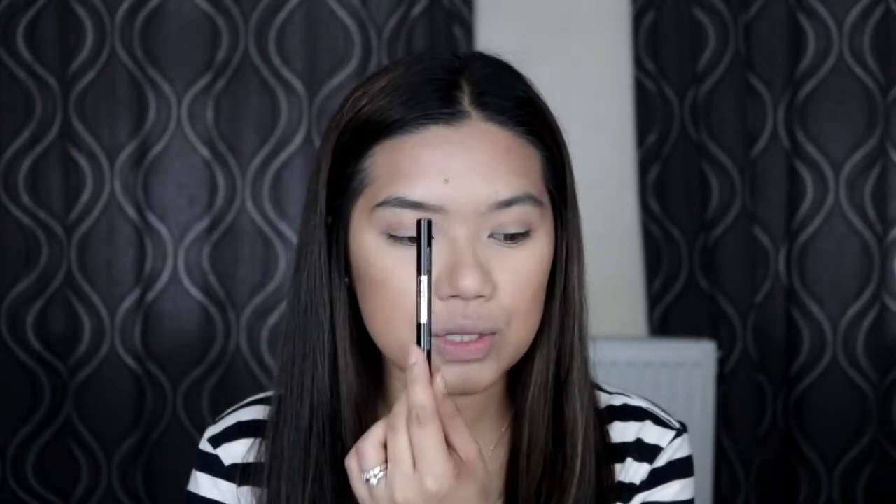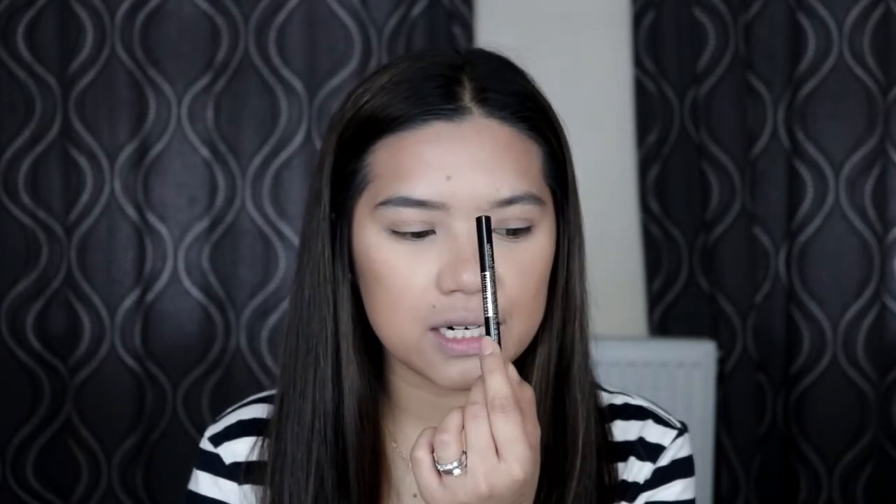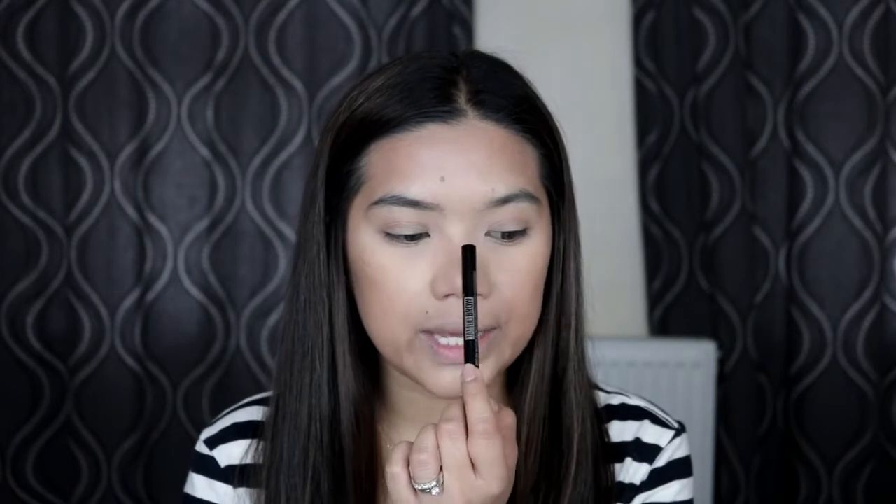I think maganda lang siya guys kung i-apply dito sa part ng eyebrow na medyo scarce yung hair. Kasi pwede ka talaga mag-drawing ng parang buhok to make it a bit fuller and a bit more bushy kung yun yung gusto mong gawin.